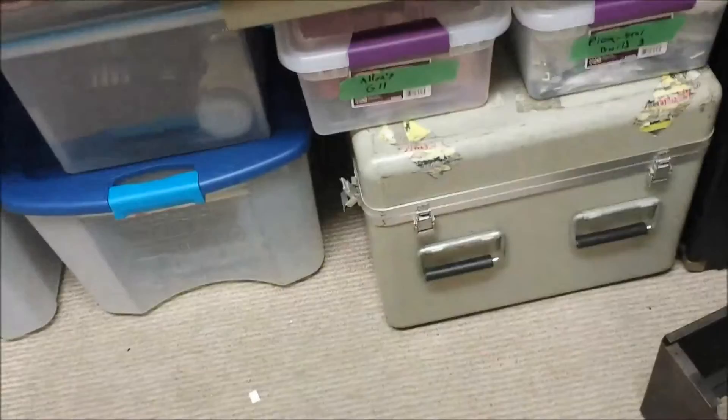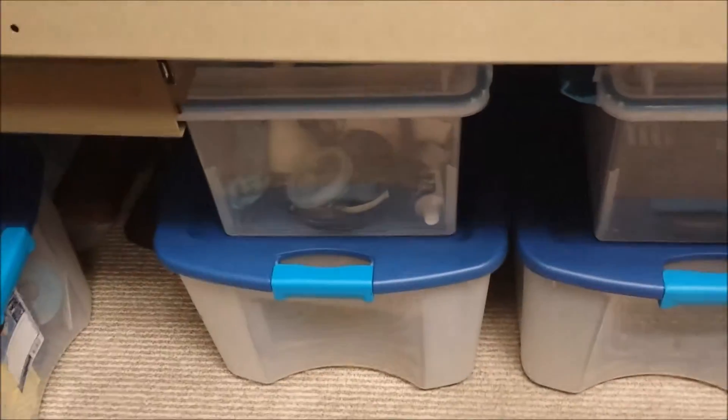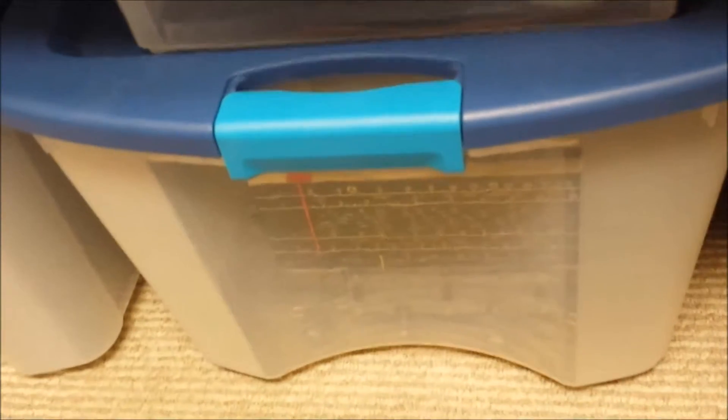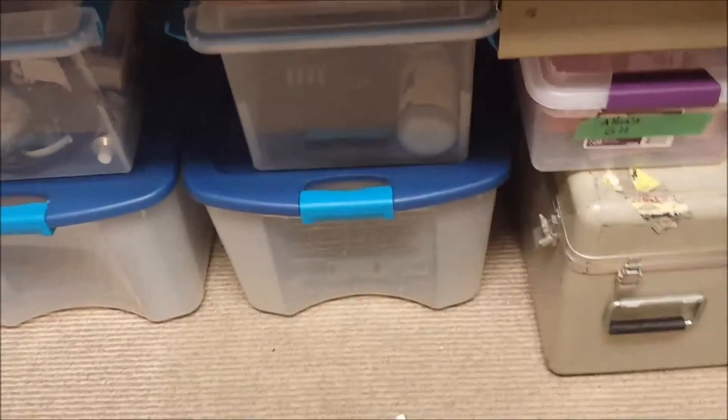Below here, I've got several boxes with my current projects. That one's my Picastar build that I'm gonna get back to here pretty soon. Then I've got a Genesis G11 I'm gonna build, and another Picastar up there. This box has the S38 parts I'm working on right now. There's an S38E in there, and another S38E. That's actually a Sunbeam mixer we need to get put back together. There's my Hickok tube tester, and I've got several others that'll go over on the other side for storage.